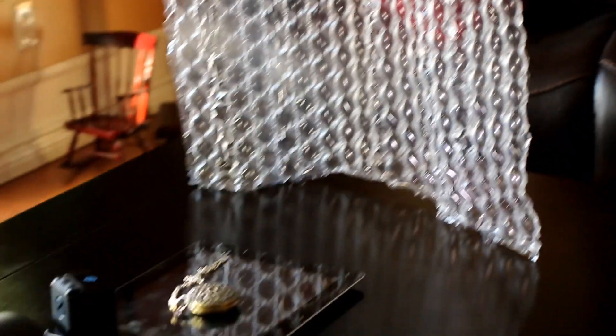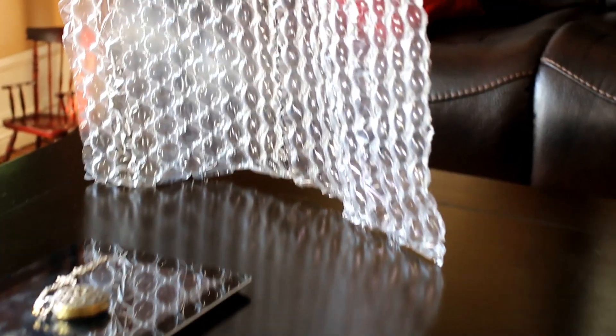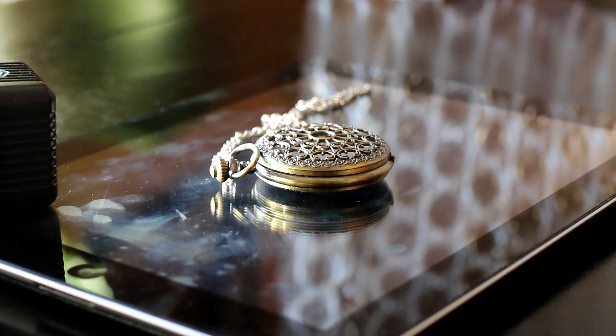Let's put the pieces together and get some shots. First, you're going to want to set up your bubble wrap where it can stand out of focus. Here I've used a piece that's stiff enough that it can stand on its own, which is certainly helpful. If you don't have a piece that can do that, you'll need to find a means of supporting it. The next step is to have the iPad, iPhone, or whatever reflective surface you're going to use, with your primary subject placed on top of it.